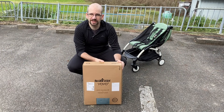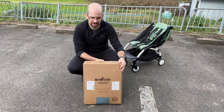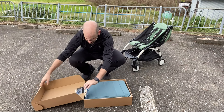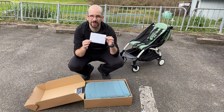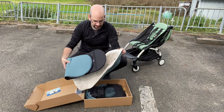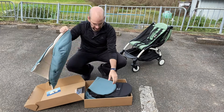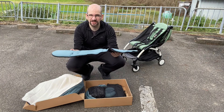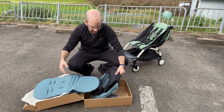First of all, let's take a look in the box. This is the aqua version — it's one of the newer colors. We got a thank you card from Baby Zen, thank you very much. First we have the legs cover, a sort of winter cover which is furry on the inside and zips around. And here is the actual seat — the bed, the bassinet — and here is the canopy.